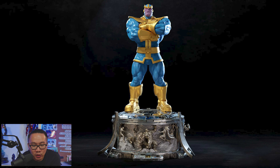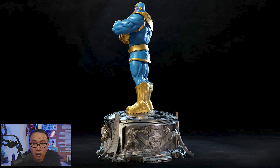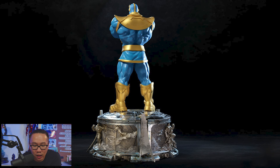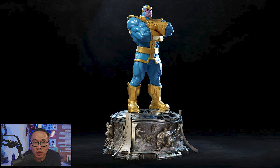Next, we have a full reveal for this Thanos. This is probably the most comic-accurate custom Thanos so far. It comes with two portraits and two sets of arms. You get to choose if you want the classic light blue color version of Thanos or the modern darker blue. And look at that base — it's absolutely amazing.